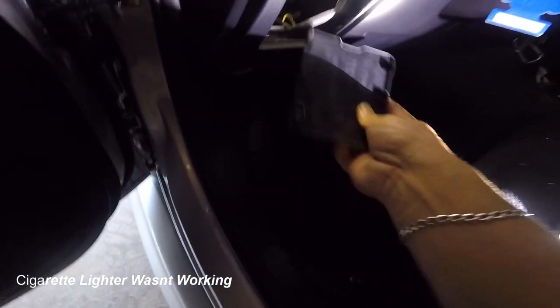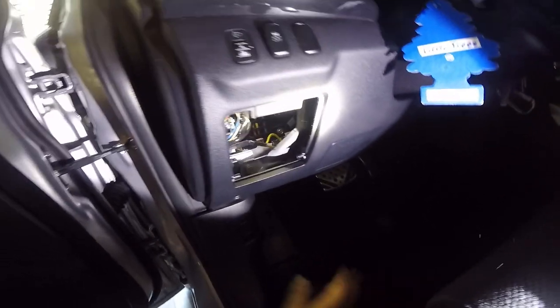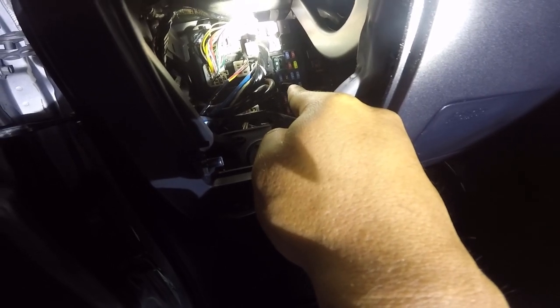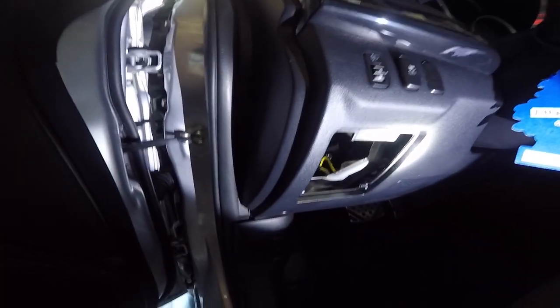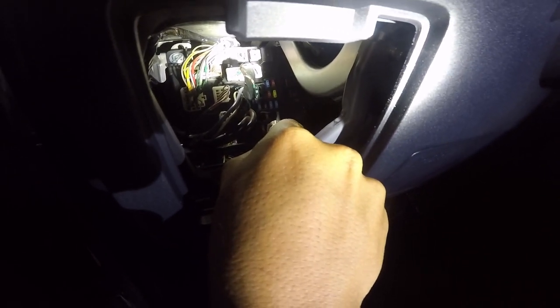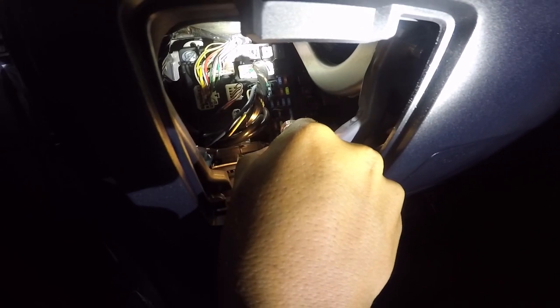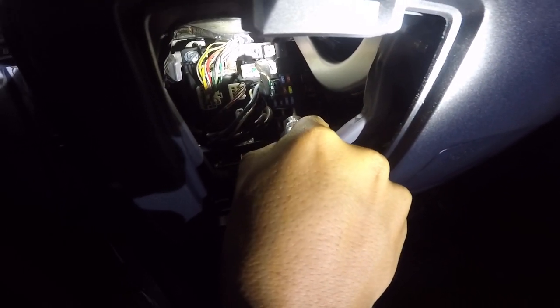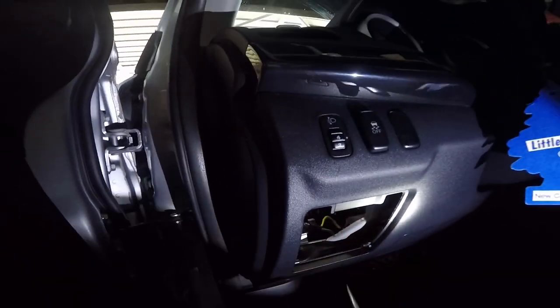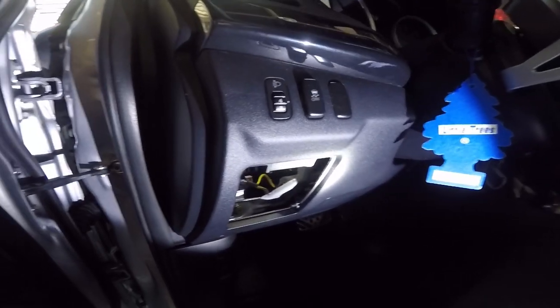Let's check the fuses first. The fuse box for the Evo is right here, and I believe it's that one right there — number 15, next to the 7.5. Let's go try it out and see if we have power. Yeah, it's blown. So it does have power on the other side, so the fuse is blown — that was an easy fix.